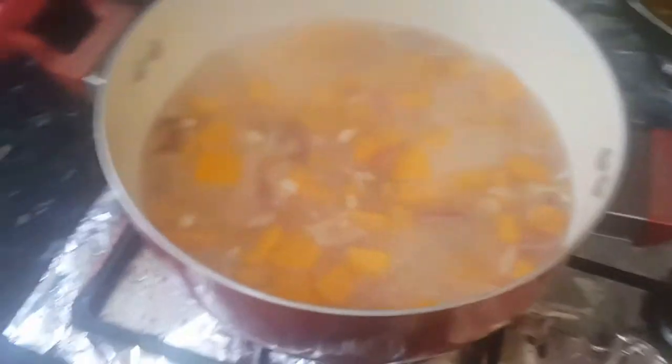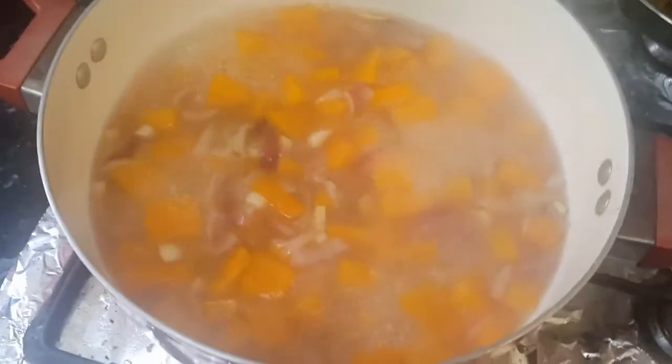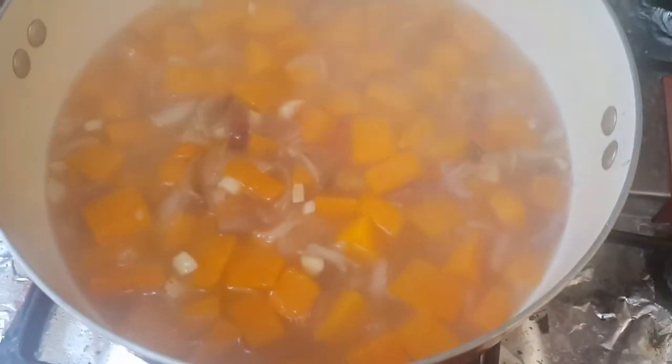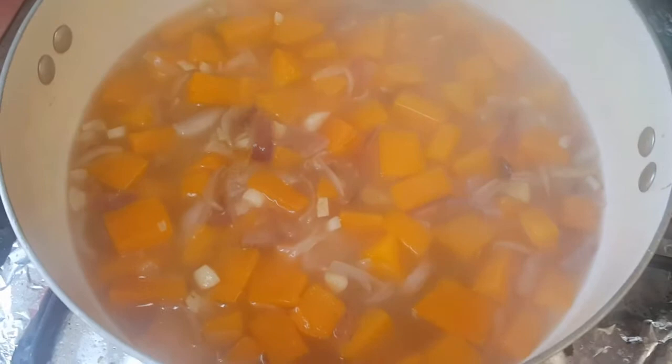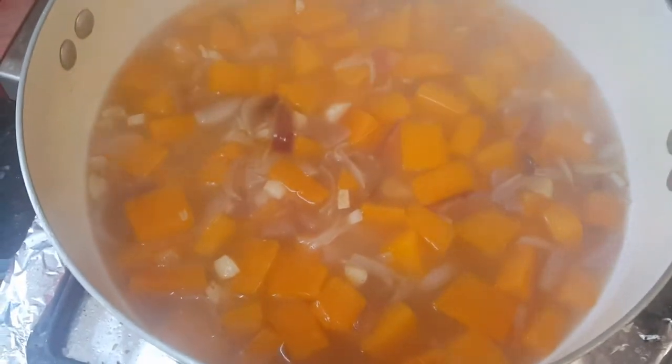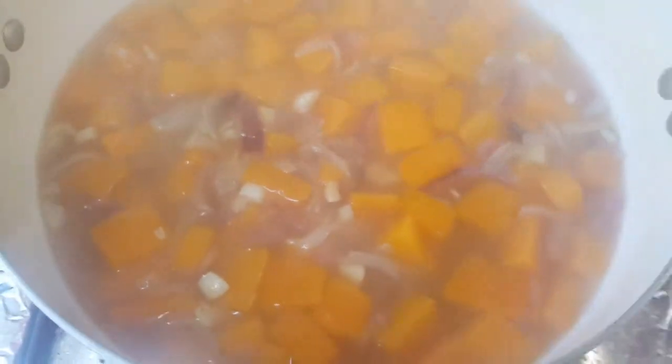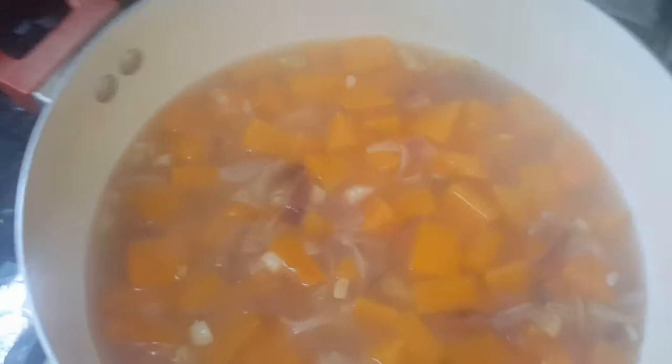After 5 minutes you can check the soup. As you can see the pumpkin is cooked really well. Turn off the gas and wait until it cools down before blending with a hand blender or mixer. Please don't grind it while it's hot — it can be dangerous. Wait about 10 minutes to cool it down, and in the meantime add some salt and pepper according to your taste.